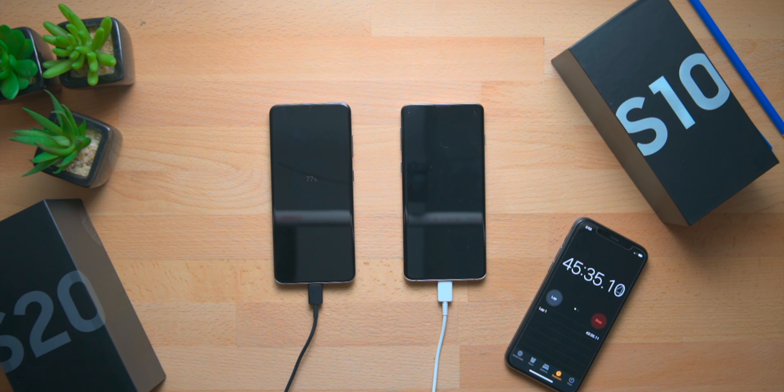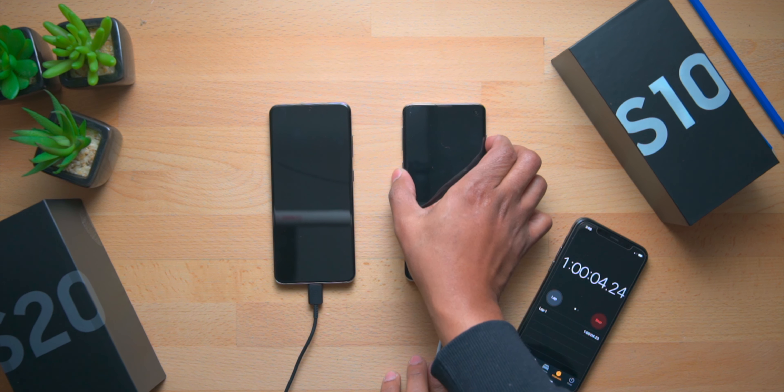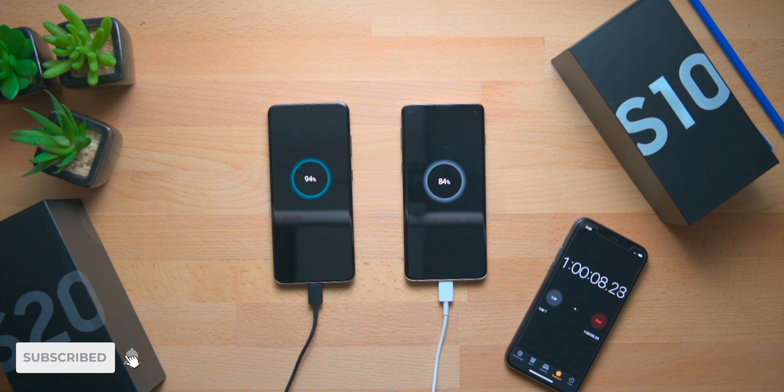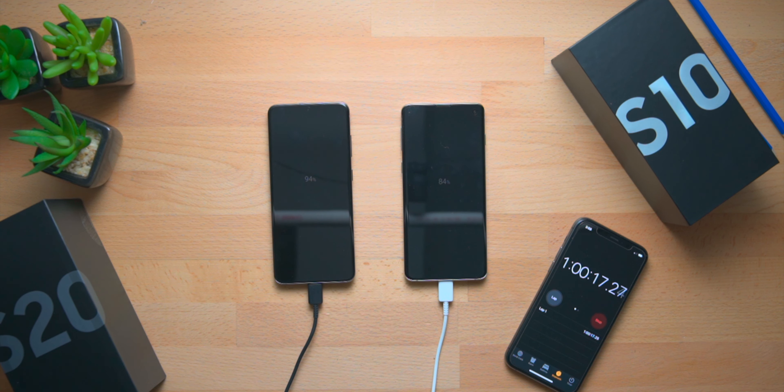Now we are approaching the one-hour mark — both phones have been charging for an hour. The Galaxy S10 is at 84% and the Galaxy S20 is at 94%. It has maintained its 10% lead over the Galaxy S10, and it's really close to topping up. It seems like the Galaxy S20 is just charging a lot faster than the Galaxy S10.